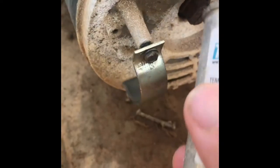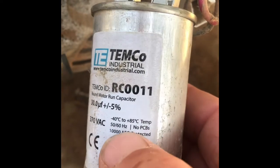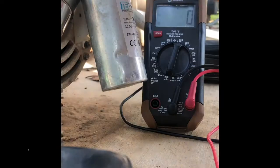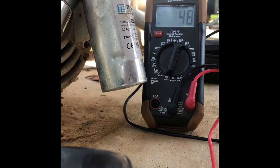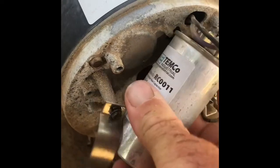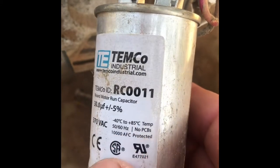If you'll notice on this capacitor, we have a maximum voltage and a maximum operating temperature. As we pull out the meter and check the voltage across the capacitor, you see we're at 352, and it's only rated for 370.